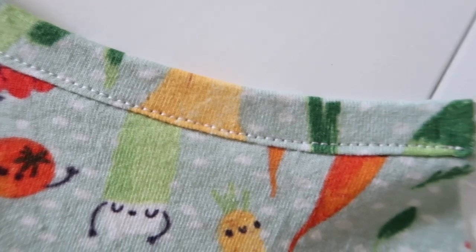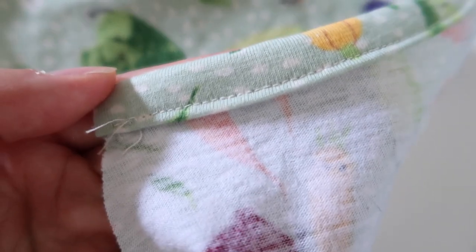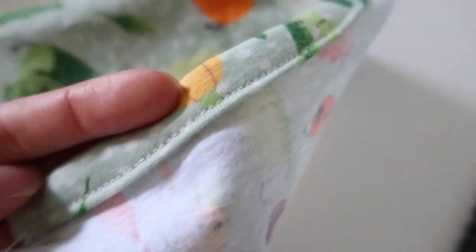Once it's sewn it should look like this on the front - nice and neat. On the back it should catch the other side of the binding. You can use as many pins as you need to keep that back part in place as you sew.